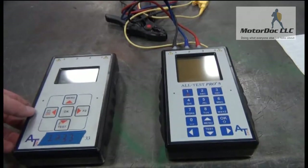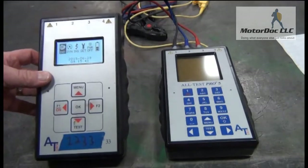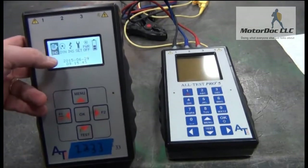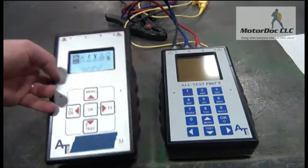Here I'm putting side-by-side the Alt-Test 5 and the Alt-Test 33. When I turn these on, you can see certain types of test readings on the Alt-Test 33. Primarily these are the winding test, the dynamic test, insulation at ground, different settings, and then of course power off.